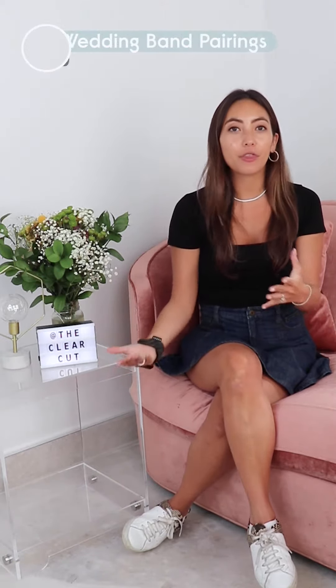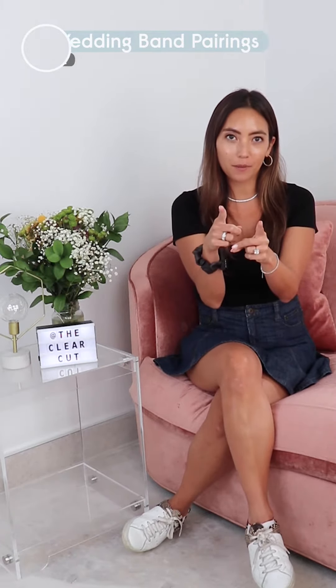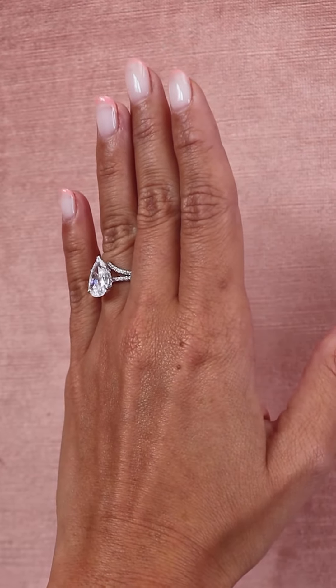Hey everyone and welcome to the Clear-Cut Classroom, where we take deep dives into all things diamonds and jewelry. Today we're going to talk about the best wedding band pairings for your engagement ring. This week we're discussing a pear-shaped engagement ring set on a super skinny solitaire with pave band — it's a very feminine and dainty ring.